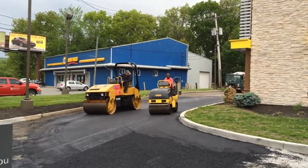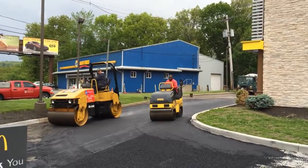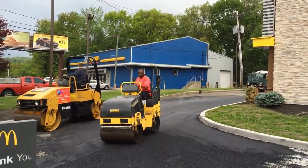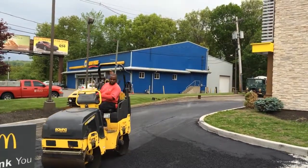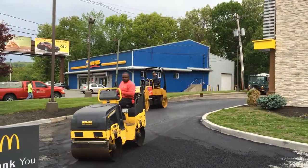If I had to do it all again, I wouldn't change a thing. This is what I'm born for. We are now laying a leveling course on the McDonald's. This is Dan, back with you, in our paving.